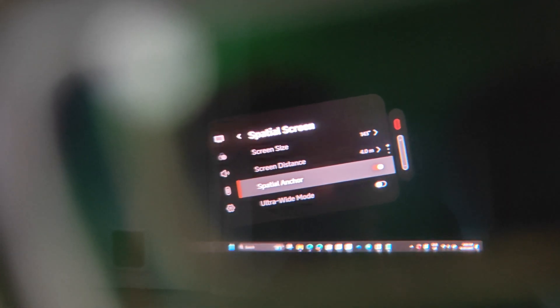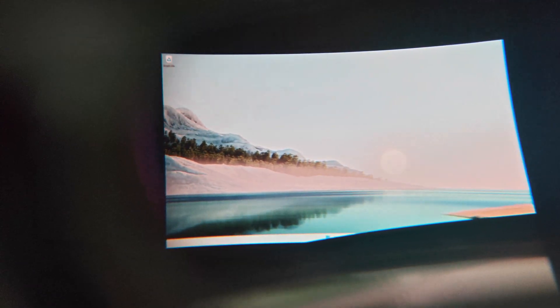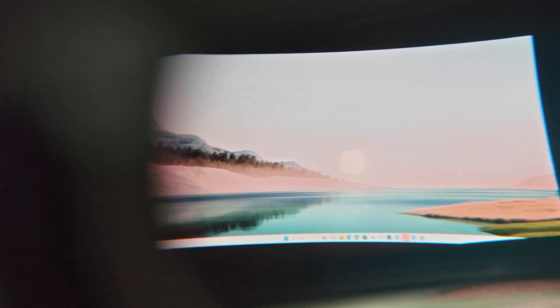If you're using this with a computer and really want to see what tracking can do, go back into the glasses menu and enable ultra-wide mode, then change the virtual monitor's resolution to something like 3840x1080 to get a giant floating ultra-wide monitor that stays in place even if you squirm around a lot. It's an incredible experience that you can take anywhere, unlike a giant physical monitor.